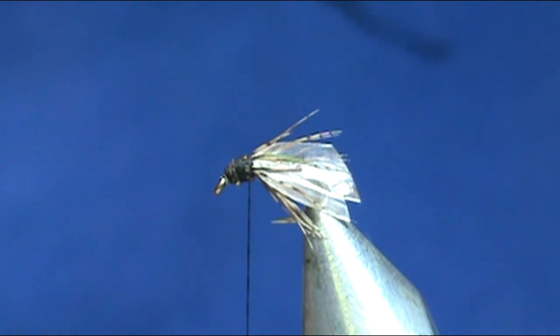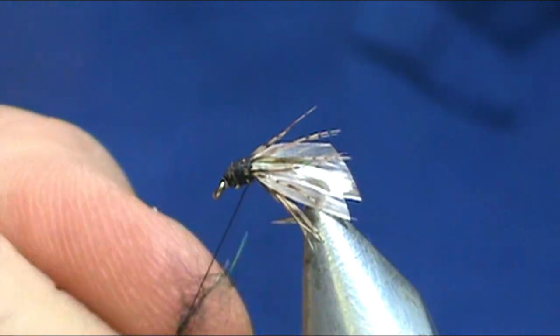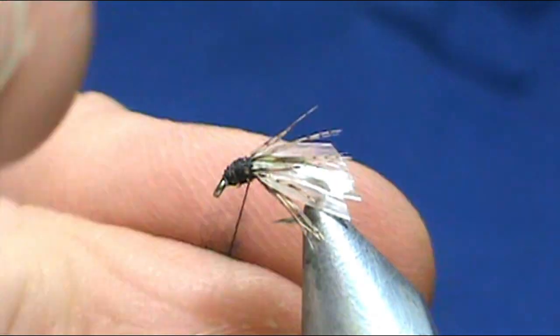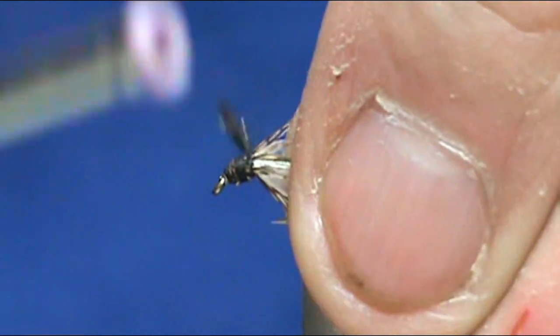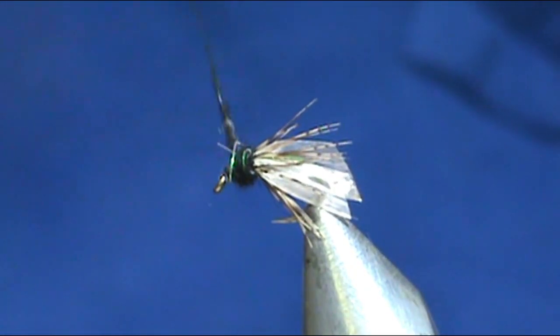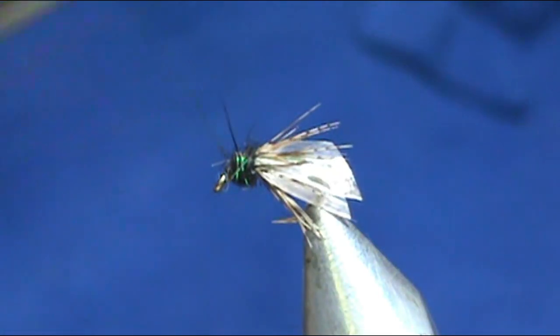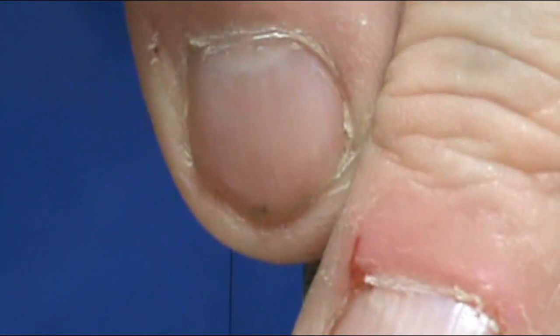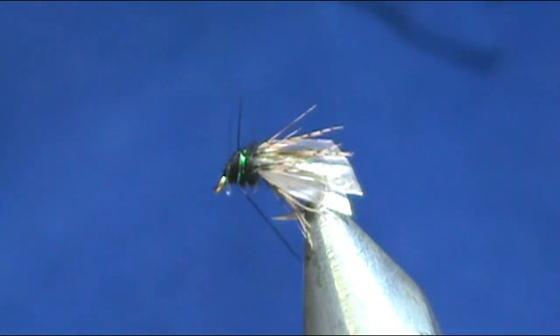Now for the head, I'm going to use a little bit of my crystal dub — just to get a little bit of sparkle in there. Don't take that dubbing down to the eye because you will crowd the eye really quickly. I have a couple sticking forward; I'm just going to stroke back and give a couple of turns right there.